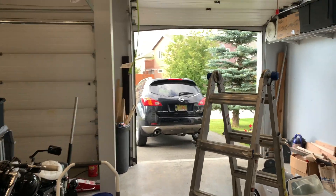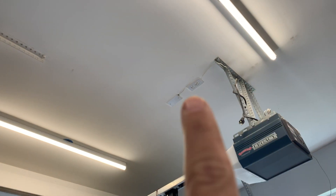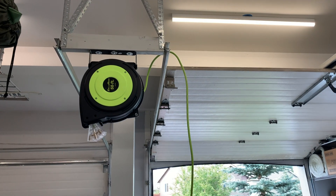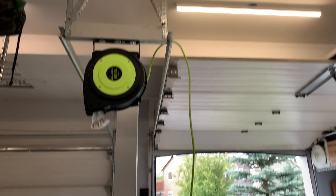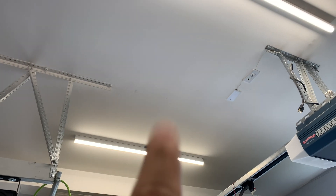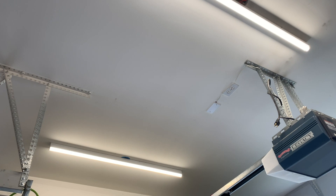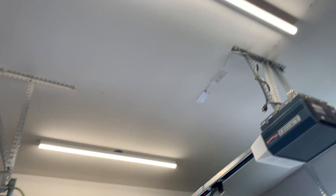All right, today's project: moving or adding an outlet somewhere right in here so that I can plug in my extension cord reel, which only has a four-foot cord and doesn't quite reach to that garage outlet. I know there's some ceiling joists up there, so I'll get those marked out real quick, see how many we're going through — I think it's only going to be like two. All right, let's get to it.